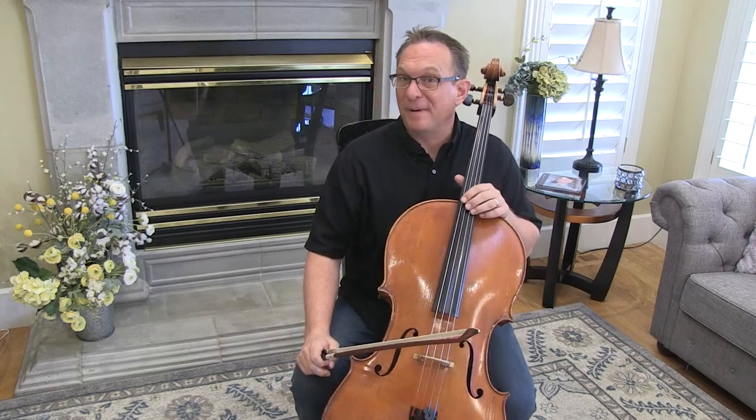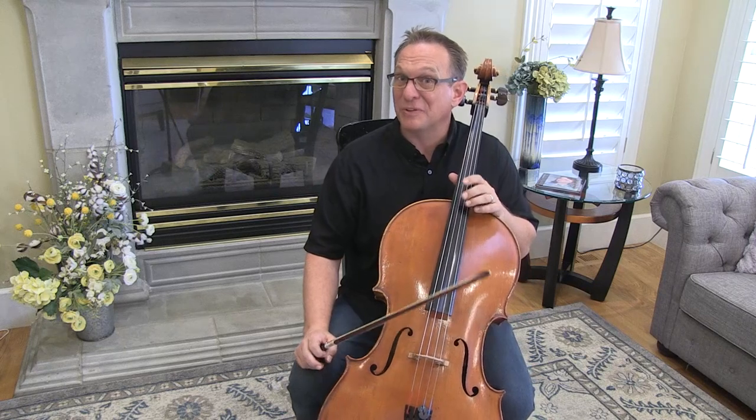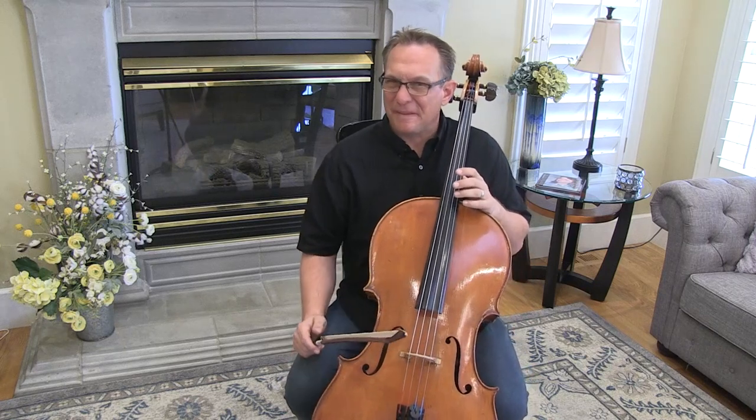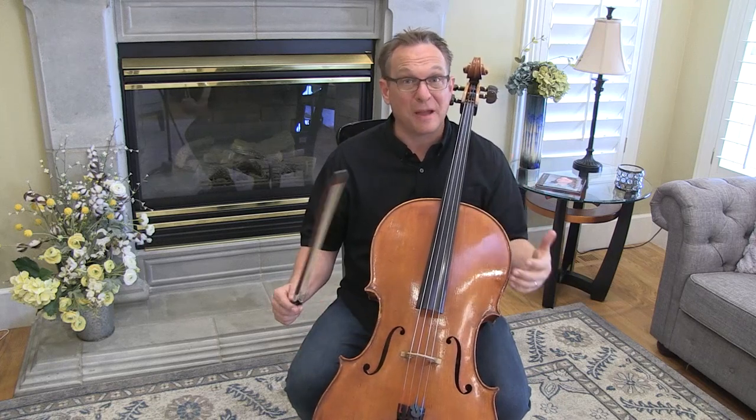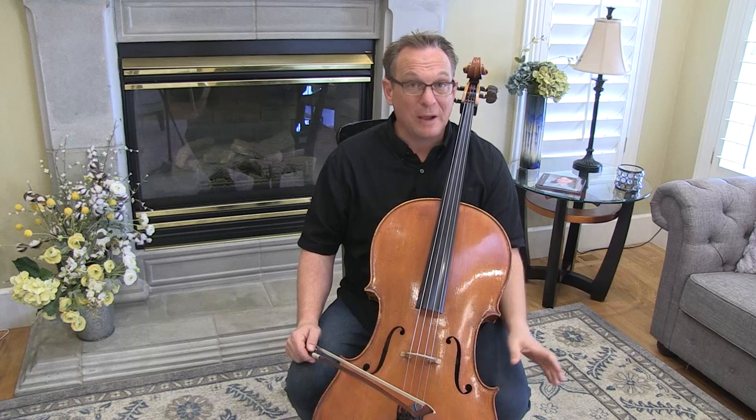Hello, cellists. This is your preview video for Gavotte by Gossack in Suzuki Book 2, and there's a lot to go over. If you're not looking at scales and the technique books, I suggest that you also explore that part of my website and my YouTube channel, because it really comes in handy.